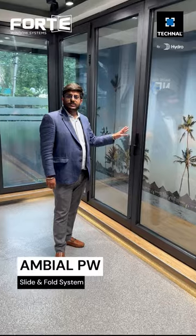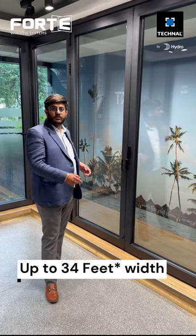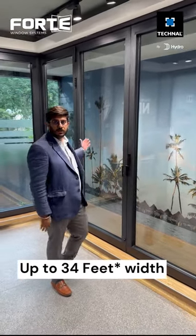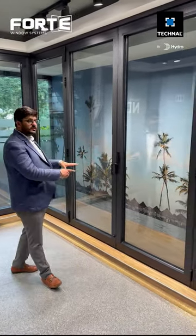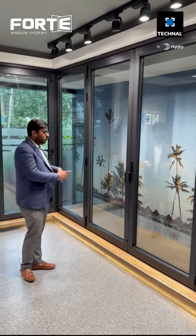This is the slide and fold system from Teknal. It can go up to 34 meters width with five panels on one side and five panels on the other side. This system also features a corner opening. Let me show you how it works.